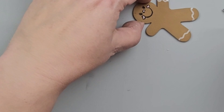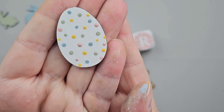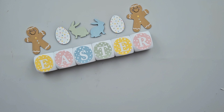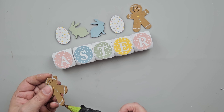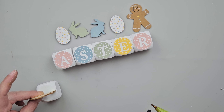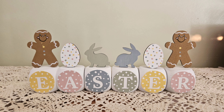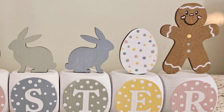Using my white Posca paint pen, I'm going to add some faux frosting details. I painted up a white egg from the Dollar Tree and then used a dotting tool to create polka dots in pink, yellow, green, and blue. I also painted up a couple of little bunnies from the Dollar Tree, and those will all go on the tops of my blocks. Here is a look at how they turned out — I think these are adorable.